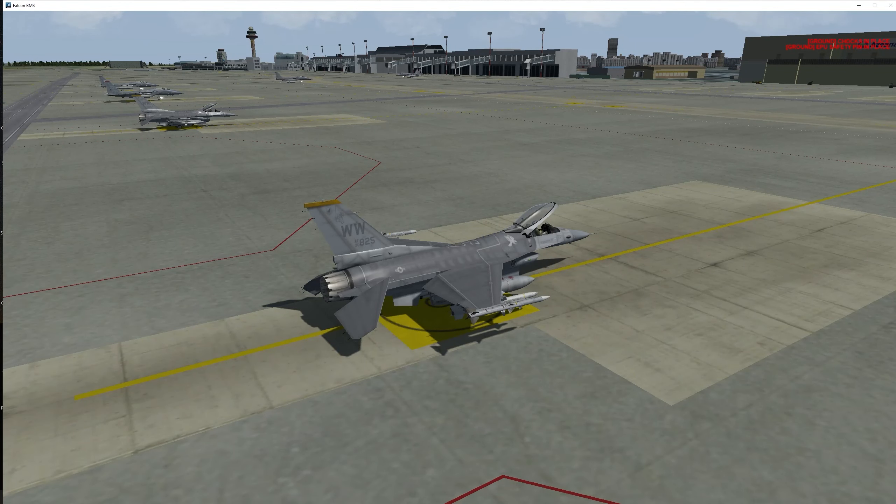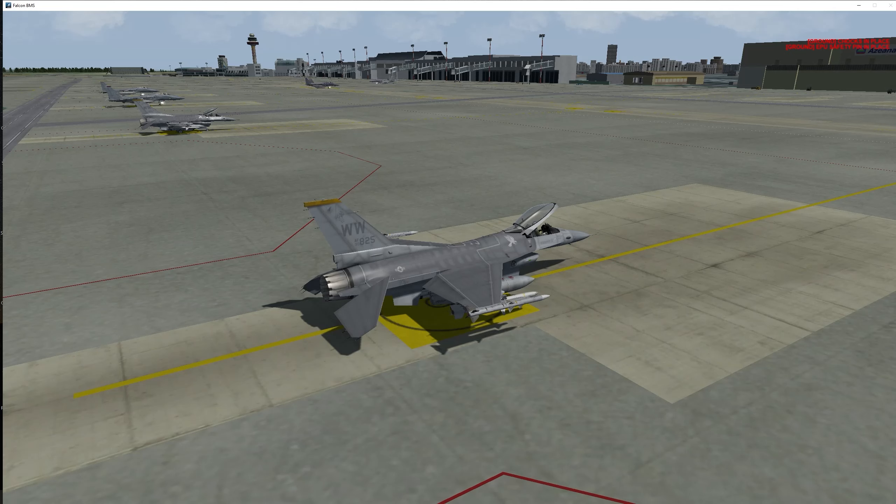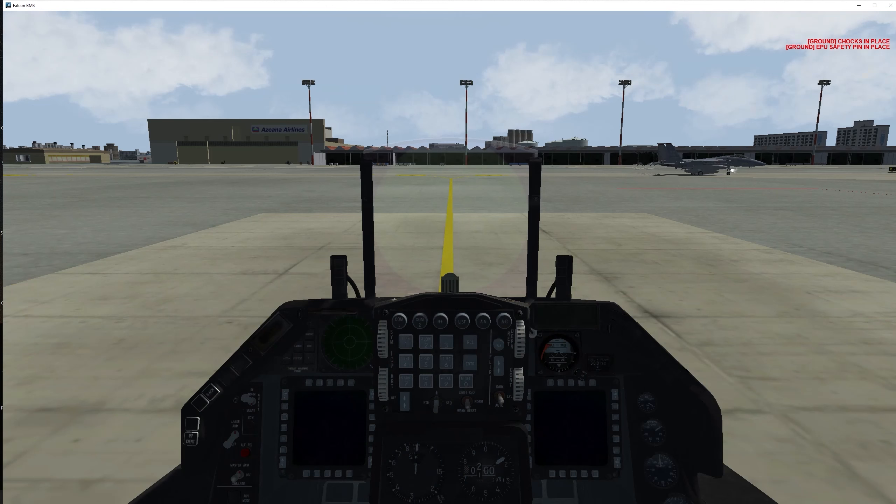We're on Falcon BMS version 4.35 and we're going to be starting up this F-16 Block 50. Do notice that there are many versions of the F-16 in Falcon BMS so yours may be different, but it should be basically the same with just minor differences. We're going to be using the three-sweep method — three sweeps from left to right: before engine startup, engine startup, and after engine starting.